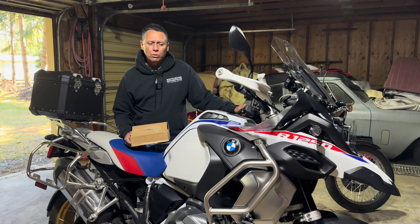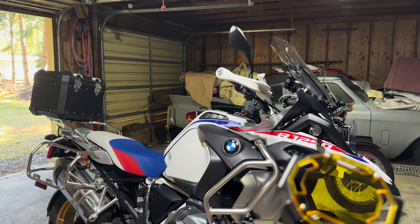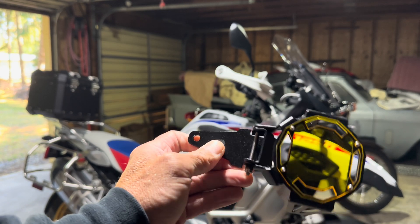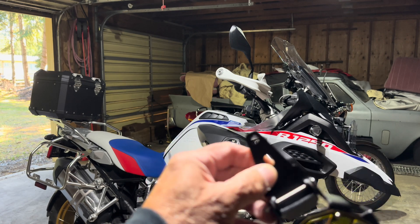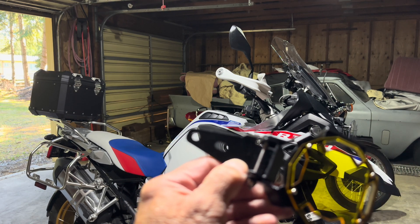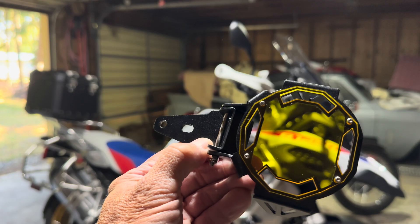Let me bring this closer so you can see what it looks like. You get two of these. They swivel so you can tilt them up or down — if you want the clear for nighttime, you just flip it up. It's got a couple holes to go under the standard mounting holes, and you get four screws that are longer, plus washers. Let's go put these on and see how they look.